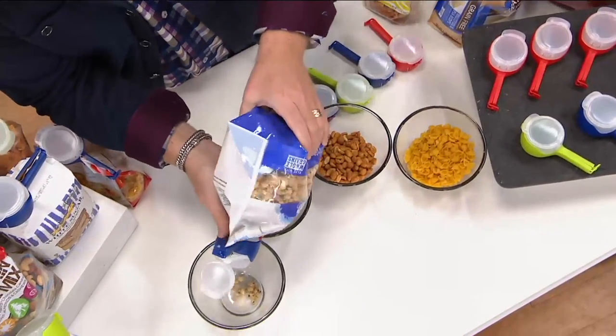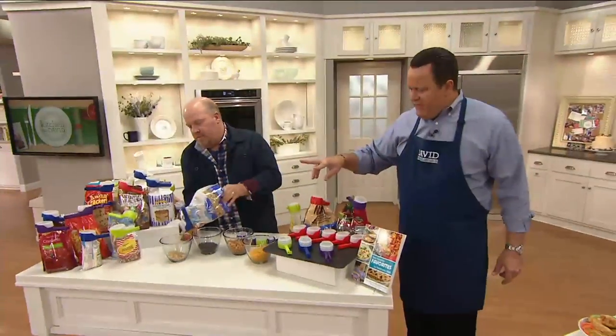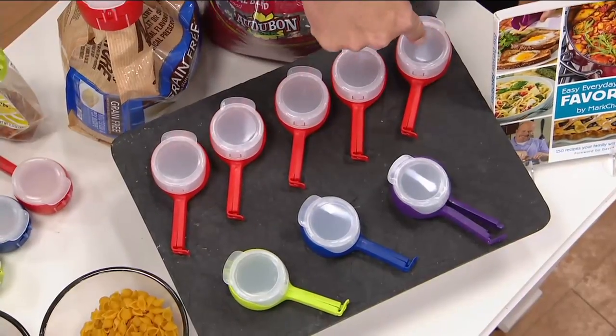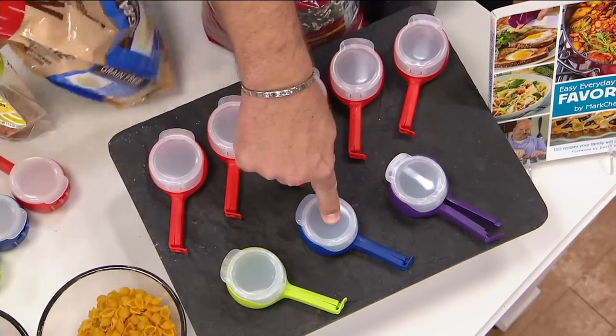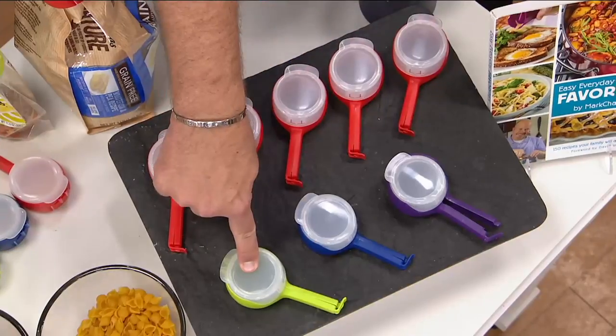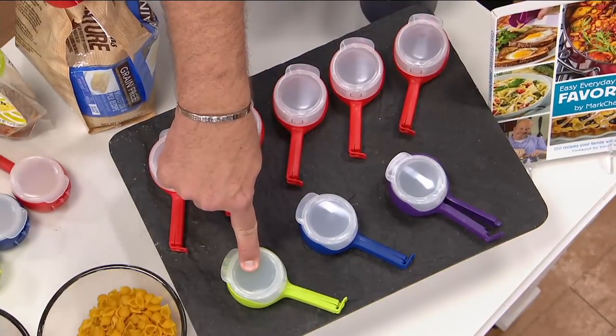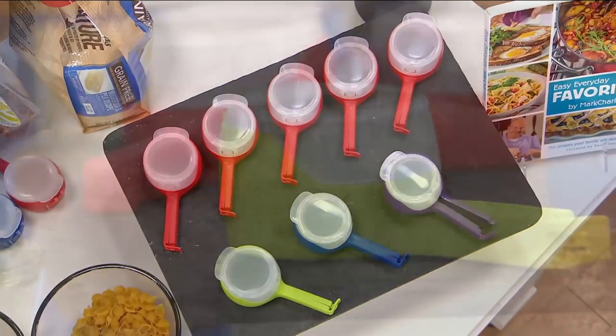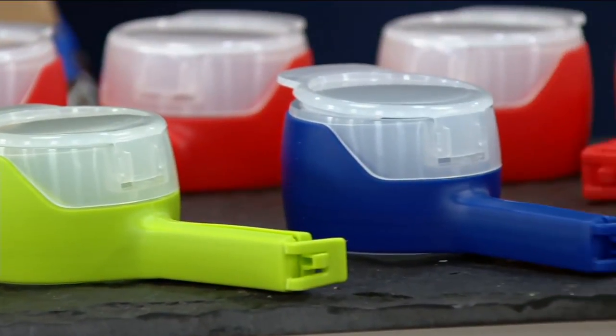You're getting five of whatever color you choose — five red, five purple, five blue, or five green. These are $19.98. More of these just arrived. Mark Charles is all about problem-solution, and that's what makes this so exciting.